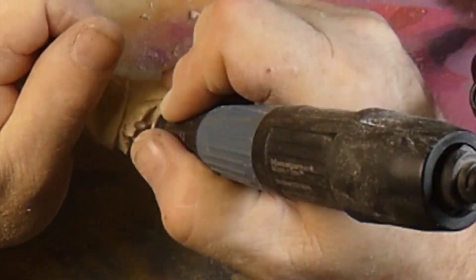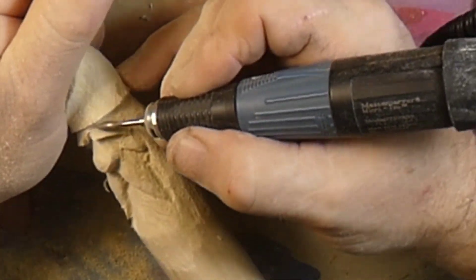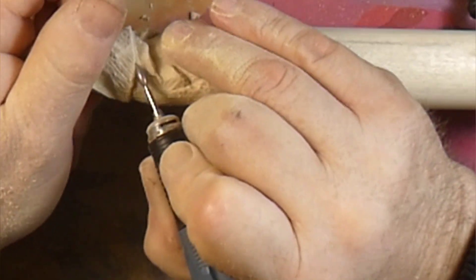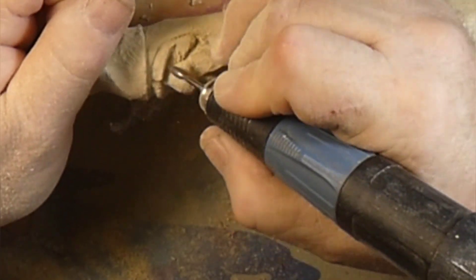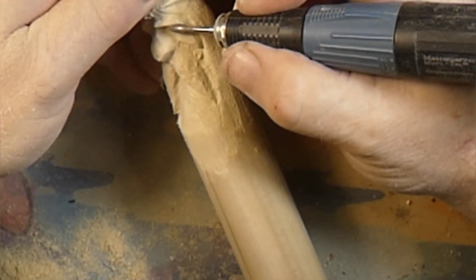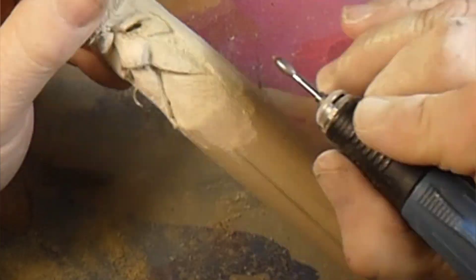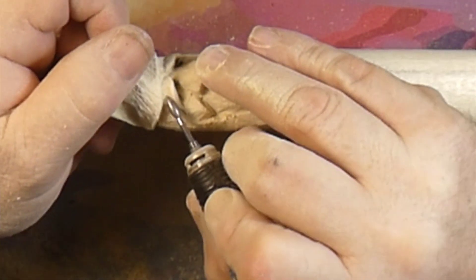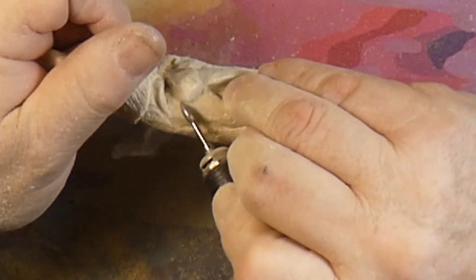Gas prices are going nuts. I went to the gas station the other day and gas was four dollars and nine cents a gallon. For a quarter of a tank in my truck — which is ten gallons — it was forty dollars just to put ten gallons in, and believe me, that truck doesn't go far on ten gallons. So it looks like Just Carve Rob is going to be staying home a lot until we get a gas price break. Something's got to give here.